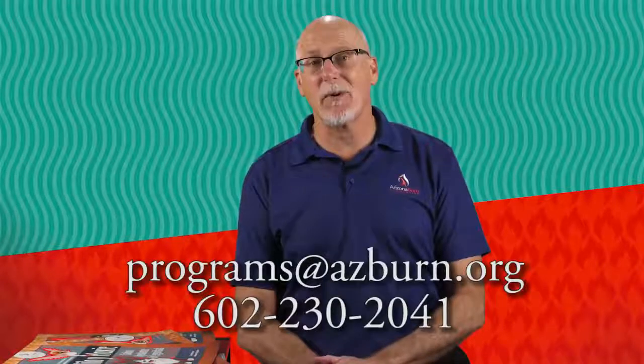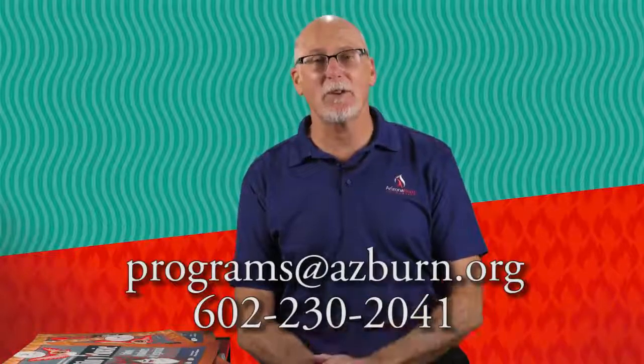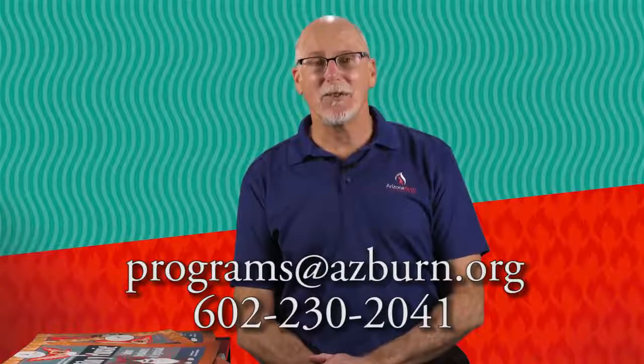If you ever have any questions, you can reach out to us at the Arizona Burn Foundation — I'm at programs@azburn.org or 602-230-2041. Again, thank you for adopting the Milo and Moxie Smart Safety Rangers program and reaching out to children in your community. As you use this program to reach children, you're making your community safer, and we are going to lower the number of children who have burn injuries in our communities. Thank you so much.